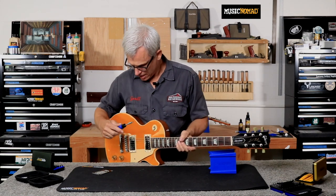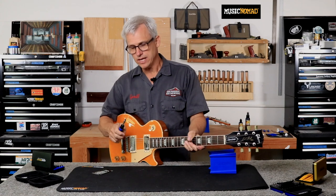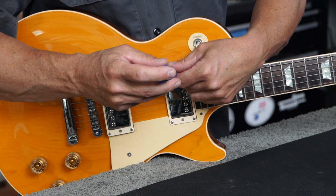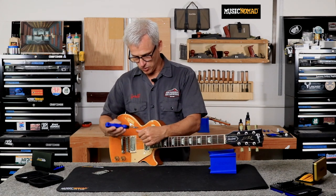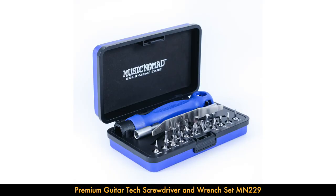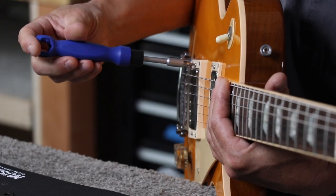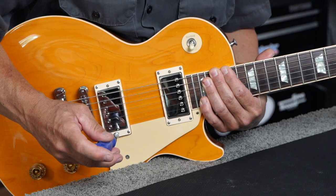I'll get my Phillips screwdriver. One thing to be extremely careful of — some Gibsons and some pickup makers provide screws that are flat bladed, so they don't have a Phillips head, they have the slot head. You have to be really careful when adjusting your pickups to keep that screwdriver tip solidly seated in that screw. It's really easy to jump out and hit the top of the guitar, which would just be sad. So if you're using a flat blade screwdriver, just be really careful that you keep it seated in the screw.